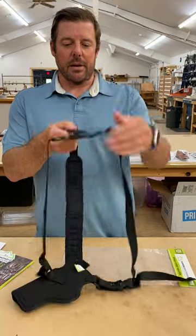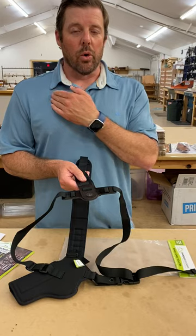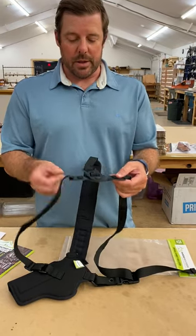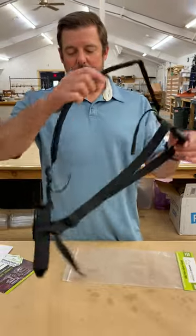Our innovative design on the back strap system allows for not only the swiveling, so it can be worn off your both left or right shoulder, but also fully adjustable to slide to the left or to the right or up or down, whatever is most comfortable for you.